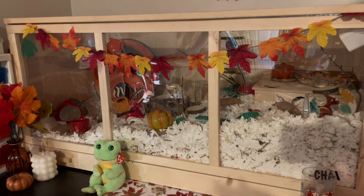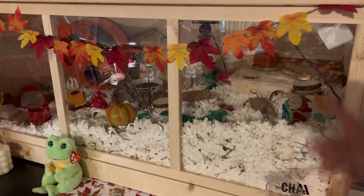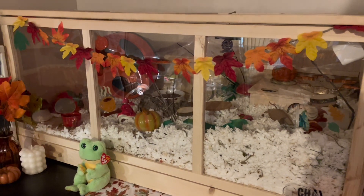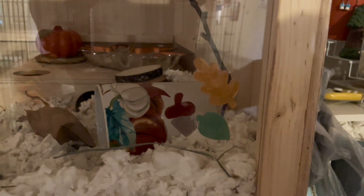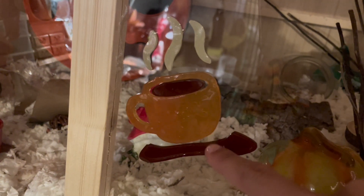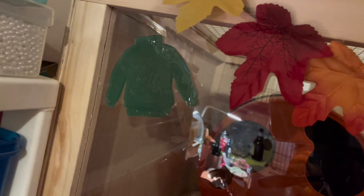So let's start with the front. As you can see, we have some little strung leaves — it's like a little garland that I made from supplies from the Dollar Tree. I also have some of these little gel window decorations: an acorn, two leaves, a little coffee mug which I think is my favorite, a little pumpkin, and over here we have one that says 'Hello Autumn' and it's like a sweater. It's so cute.